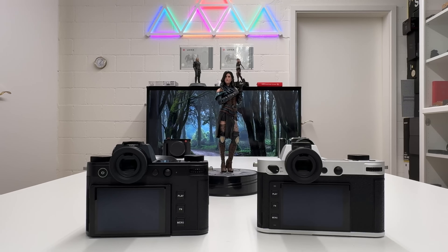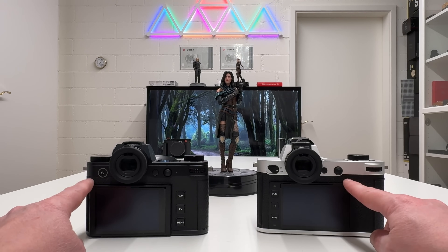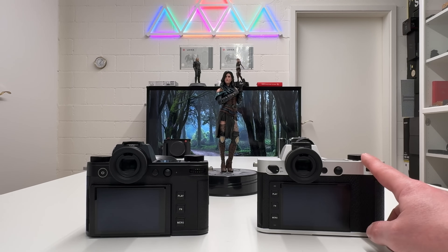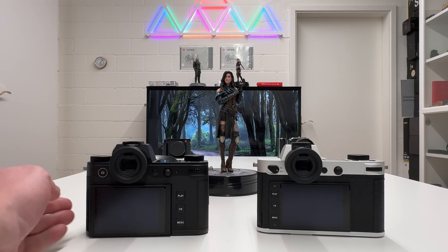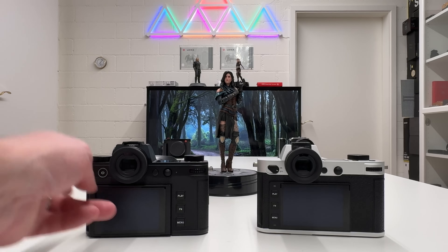Both screens are 3.2 inch backlit LED displays. The SL2 has 2.1 million dots while the SL3 has 2.3 million dots. You likely won't notice the resolution difference visually, but the tilt functionality is a more significant upgrade — you'll definitely feel that in certain shooting situations.